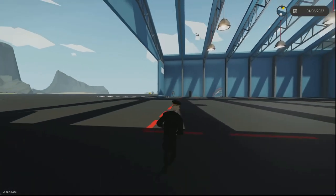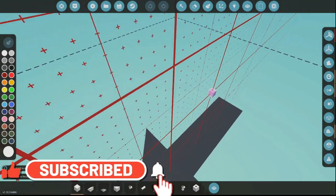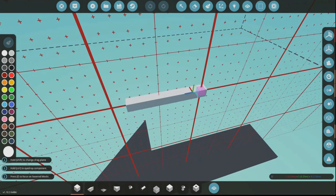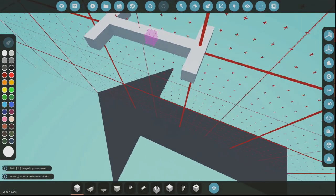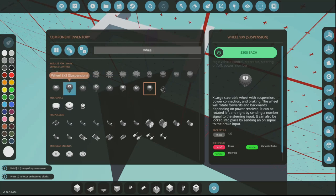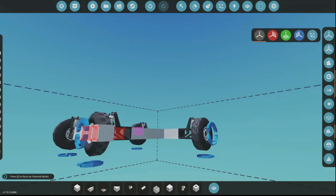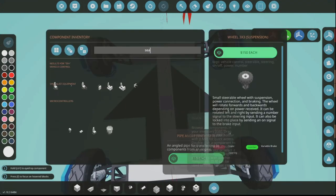Welcome back to another video. Last episode I showed you how to make an elevator, and I built one in my own ship. We just need something to put in that elevator, so I'm thinking a vehicle. We're going to do something really basic — a small three-by-three suspension wheel, going off-road probably. We'll use symmetry so it'll turn properly. It's going to be a really small, compact vehicle.